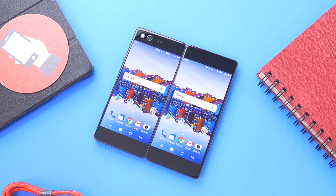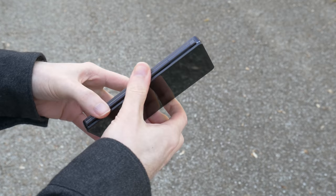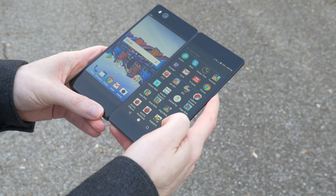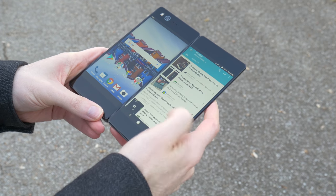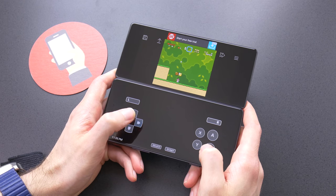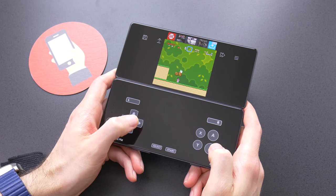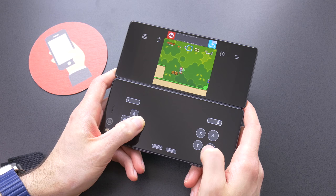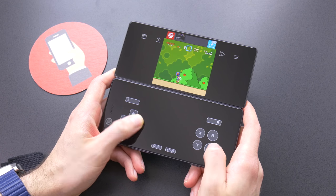The next generations of this phone will only improve and can turn into something really special. If you're ready to take a chance on something new, different, and really fun despite some of the drawbacks, then pick one up from AT&T and take advantage of their $100 Visa gift card they are offering while you can. And as always, thanks for watching guys — hit the thumbs up if you liked it, and subscribe for more!